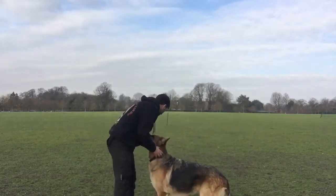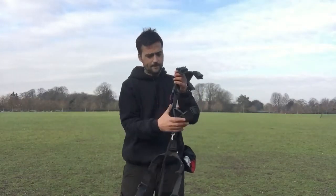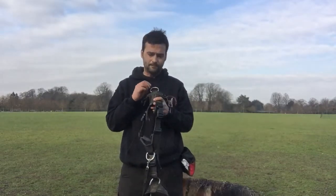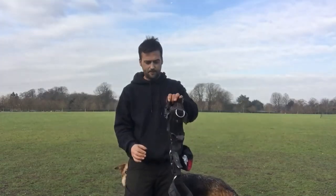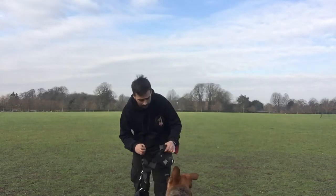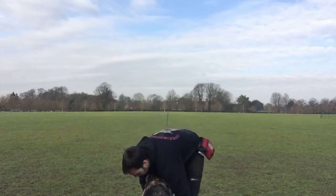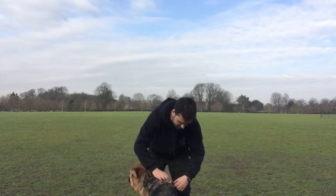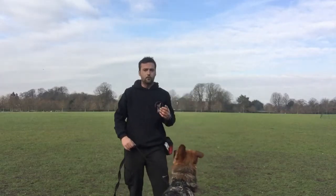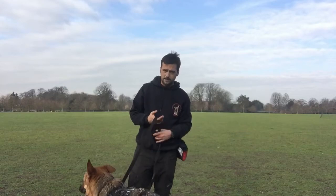I'm also going to use a Perfect Fit harness. This harness has two attachments — one on the chest and one on the back. These harnesses come in three different parts and you can have different sizes and different fits, so you do get the perfect fit for your dog. You can get them from a website called Dog Games, or if you're local you can come and get your dog fitted by us and we can order the harness in for you.